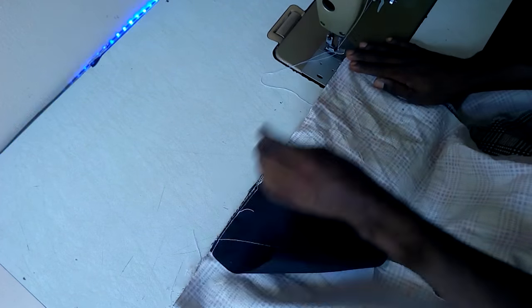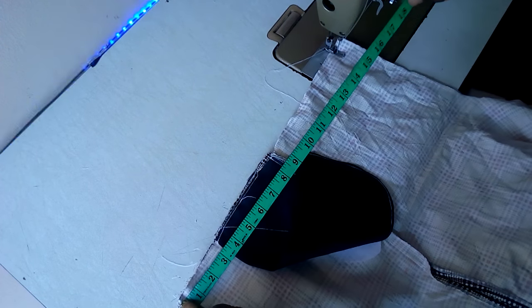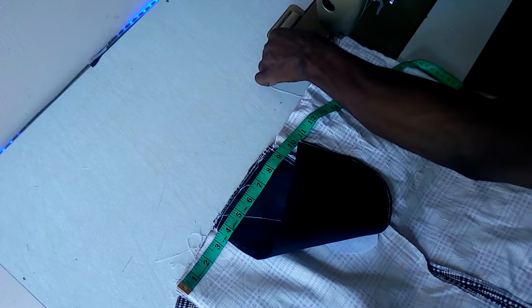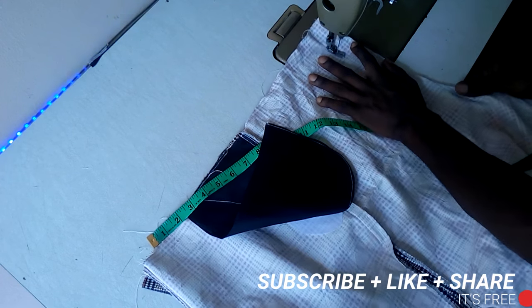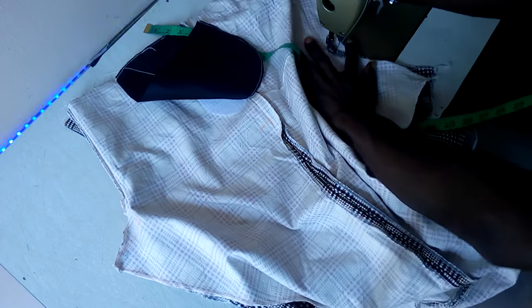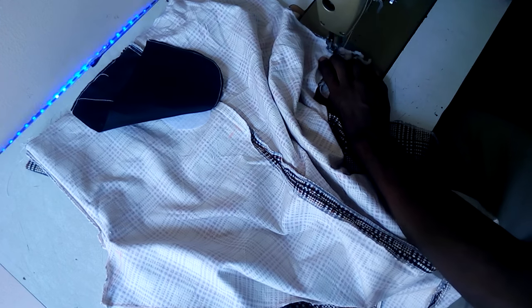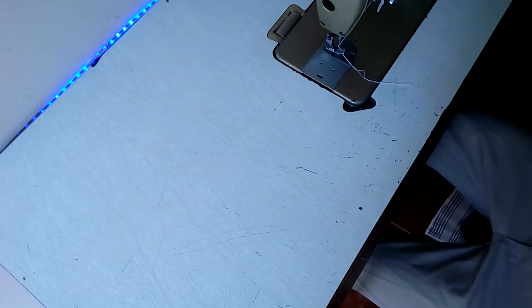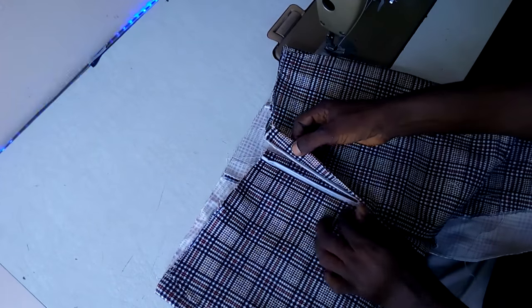You're going to sew this part and measure your waist here — which is 30/35, so that should be 17 and a half. Let's sew this down straight. So far we have our charger here. Let me turn this over. I've ironed this — can you see? The charger is done.